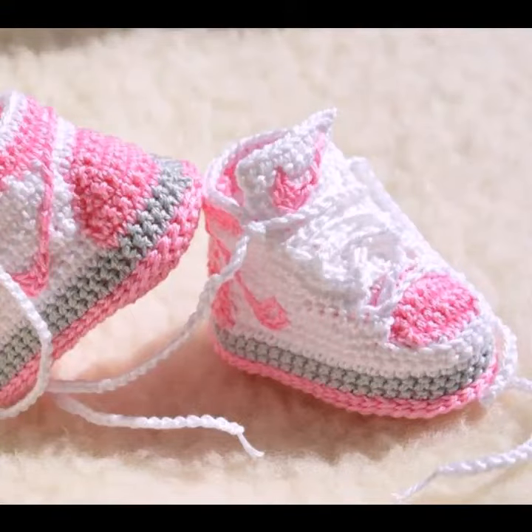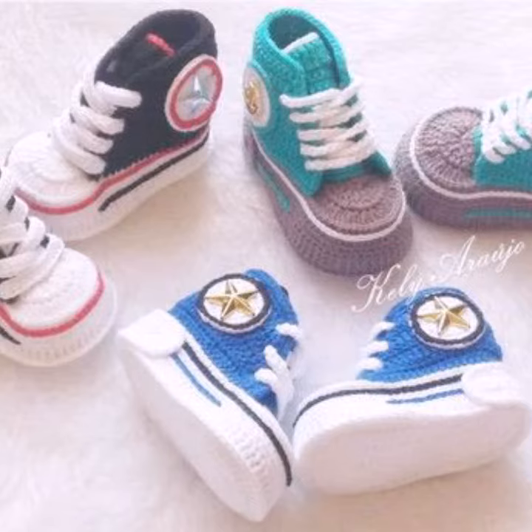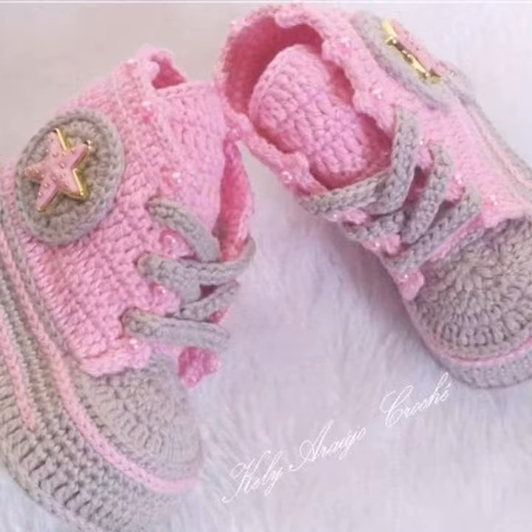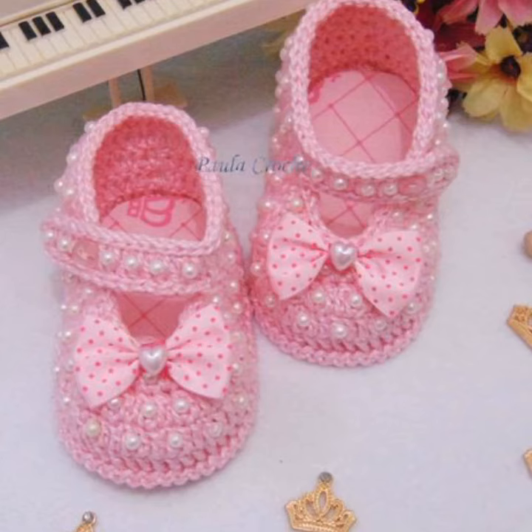Welcome back to my channel. How are you all? I hope you're all fine and enjoying your life. In this video, I'm going to show you a very beautiful and stylish crochet baby booties design. I hope you like this crochet baby booties design. If you want more designing ideas, if you want to learn how to crochet your dresses, your outfits, and other things made by crochet work,